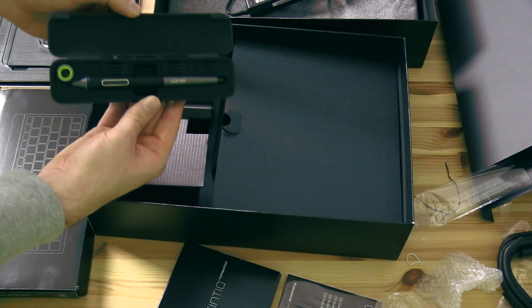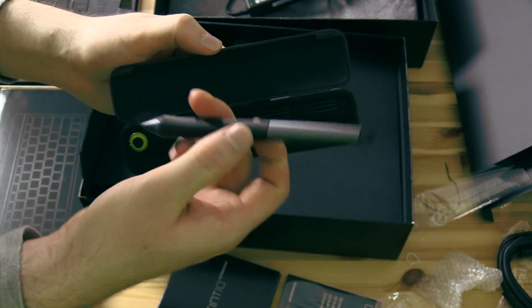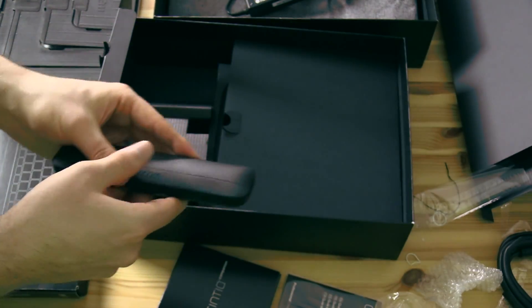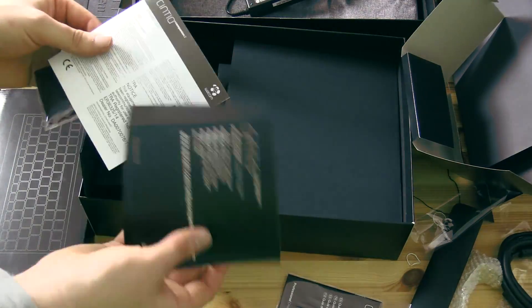Here's our pen, which comes in a pen case and has nine replacement nibs. This is the Wacom Pro Pen — it's a very nice pen. And then we have some more manuals and warranty information. We also have a little cloth to clean our tablet.